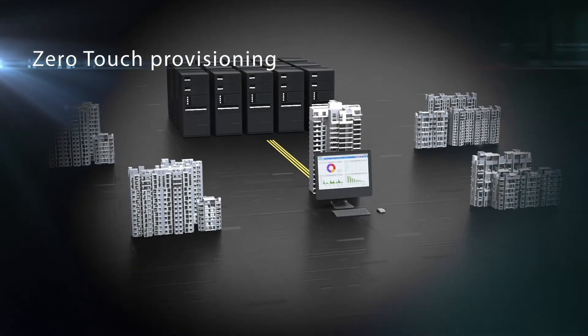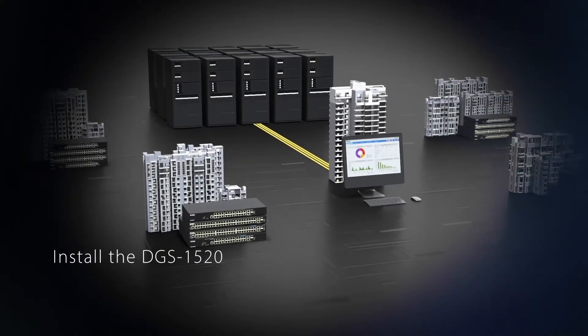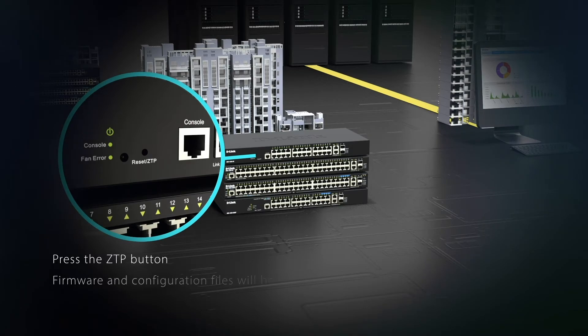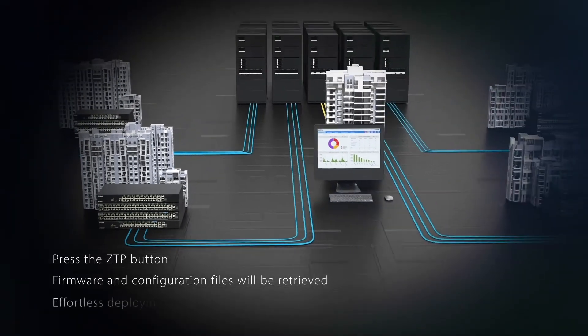The zero touch provisioning is perfect for multi-site network expansions. Simply install the DGS 1520 onto the network and press the ZTP button — firmware and configuration files will automatically be retrieved from network servers for truly effortless deployment.